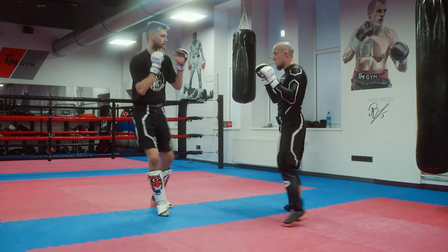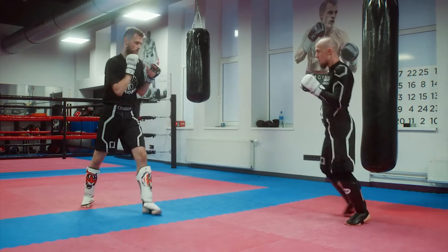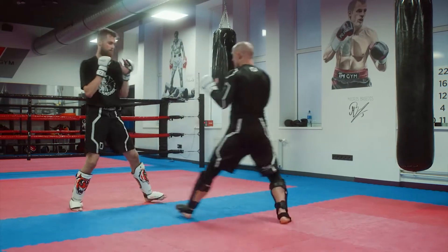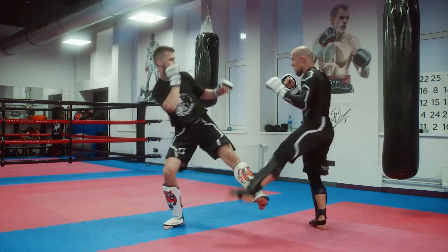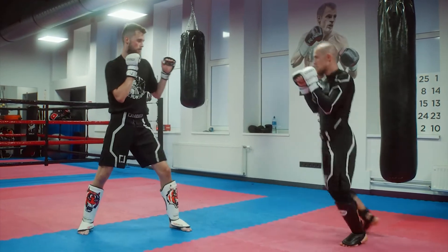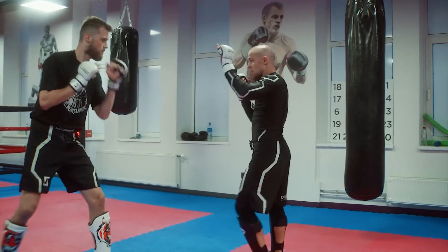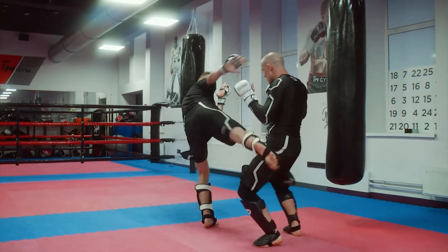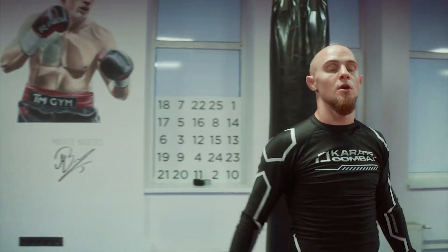Jab, low kick, jab, sweep out — yes, good. One more time. And this is the combination: sweeping out the leg and following up with a combination.